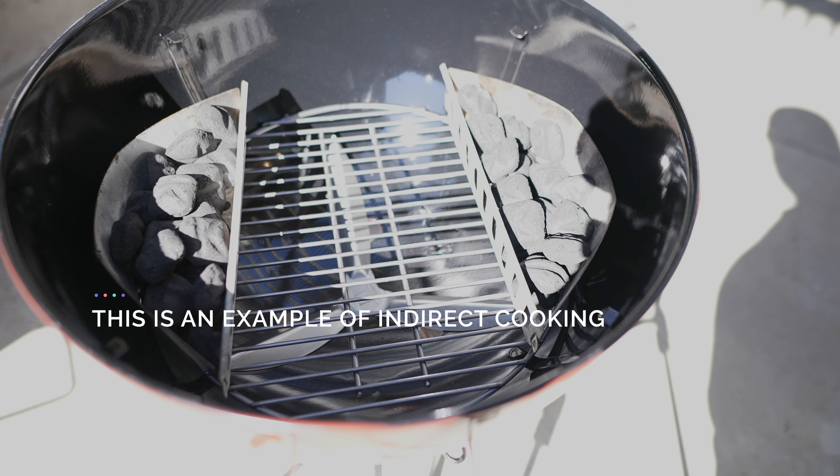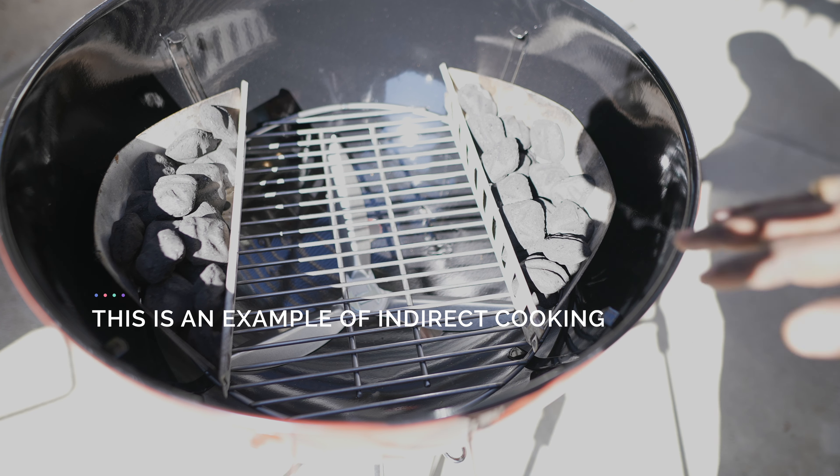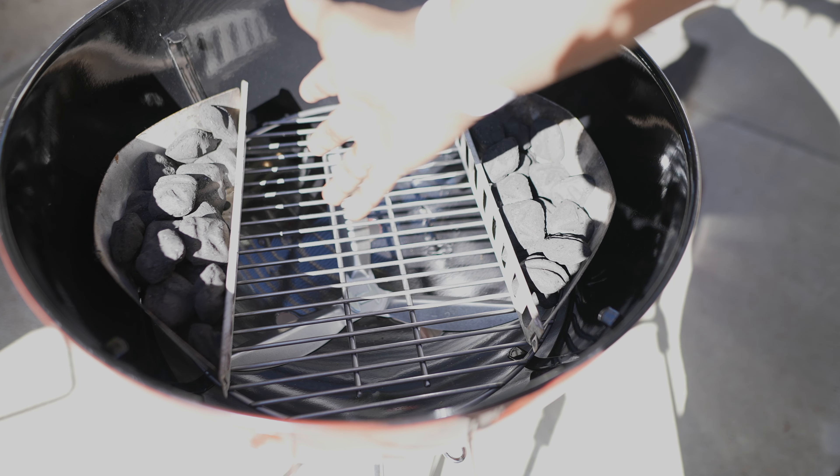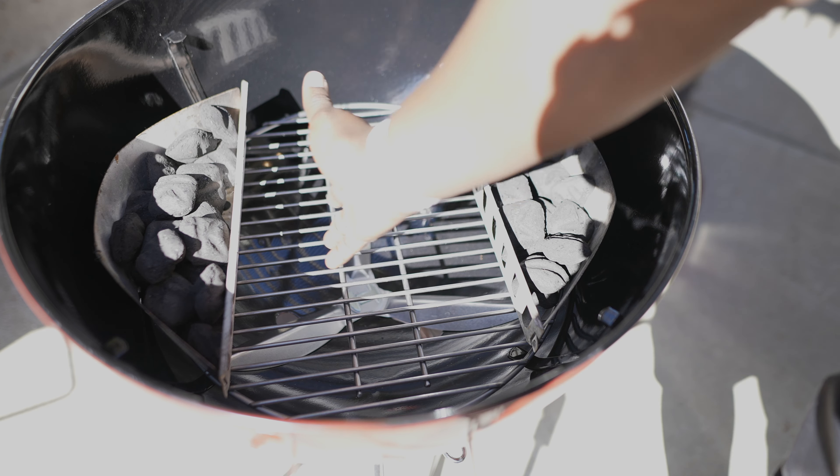So there are lots of ways to do this. Even if you don't have charcoal baskets, you can just have your coals set up and bank them to one side or the other of the grill.